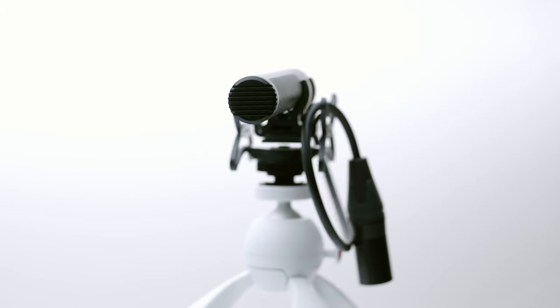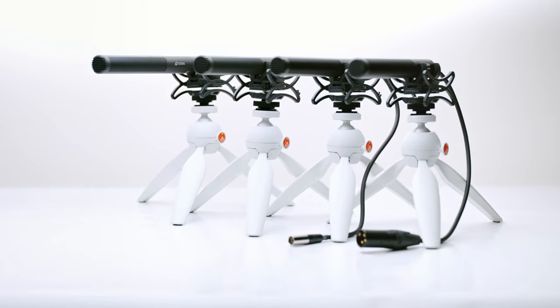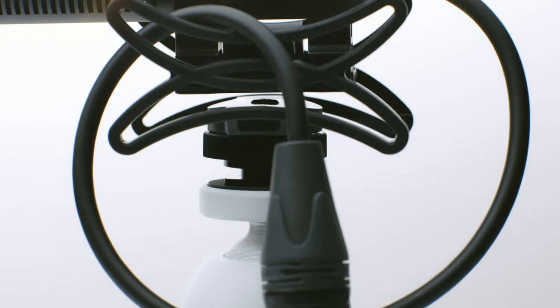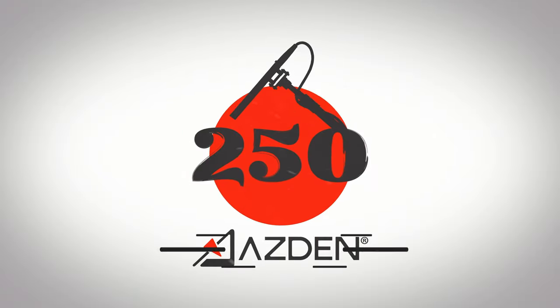Featuring the same focused pickup pattern and high-sensitivity microphone element as Asden's other Nigo Maru shotgun mics, backed by Asden's incredible 10-year warranty, part of Asden's Nigo Maru series of microphones. Learn more at asden.com.